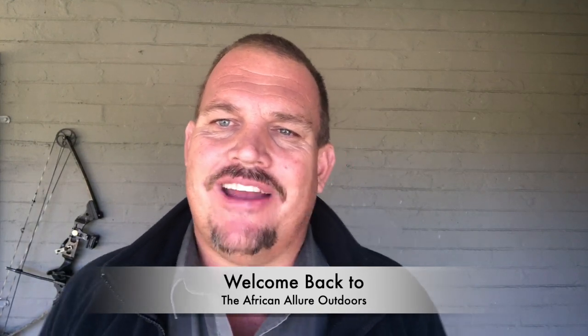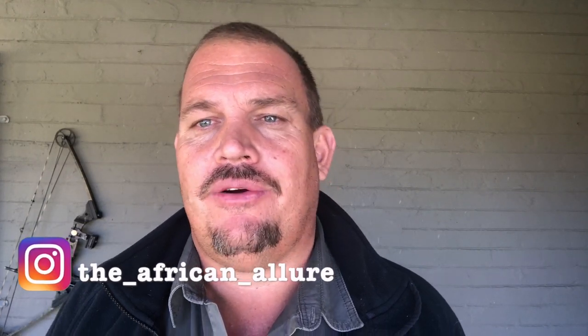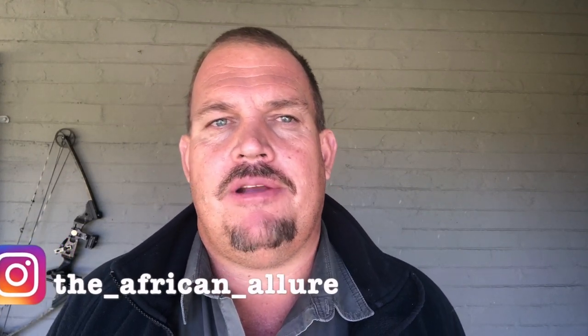Hello YouTube and welcome back to African Allure Outdoors. Today I want to talk about getting into bow hunting, or for those of you already in bow hunting who maybe just want a few tips from the start that you may have missed — because some of us took a crash course in getting into bows without taking much advice. This is really just a couple of basic pointers for when you want to get into it.